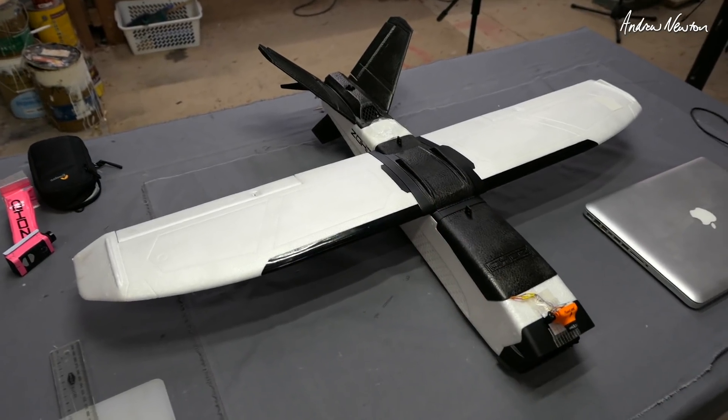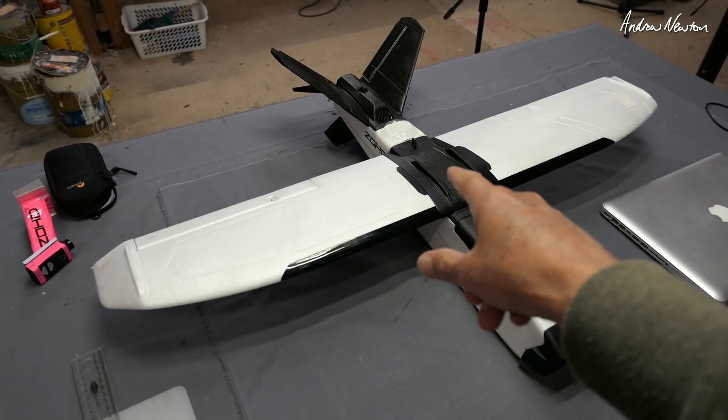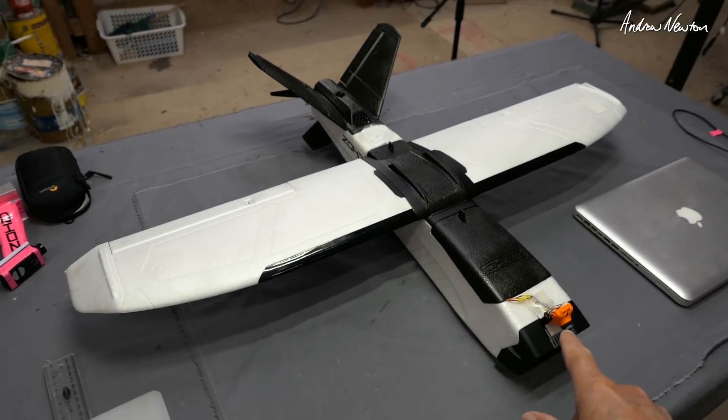Greetings folks, this is my Talon GT iNav setup. I have an F405 wing flight control board and a Runcam Sparrow 16:9 FPV camera.